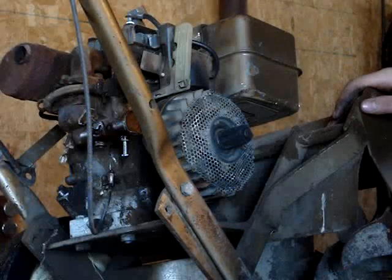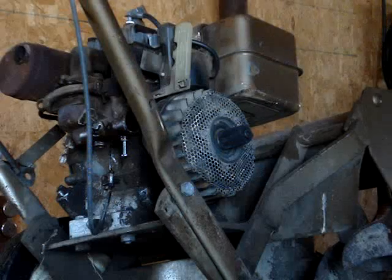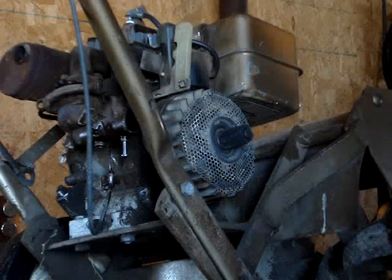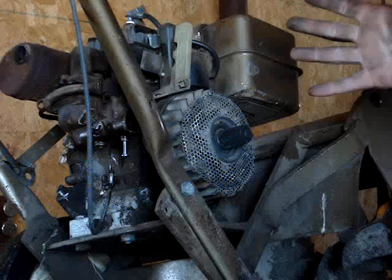I've got this tiller here and I'm not exactly sure what it is. It says Briggs & Stratton on the motor, it also says David Bradley on it, and up here on the tiller front it says Longboy. I'll just say it's a Briggs & Stratton engine.